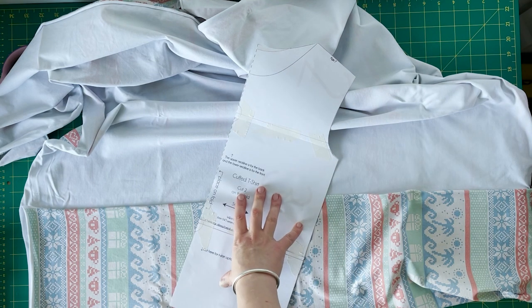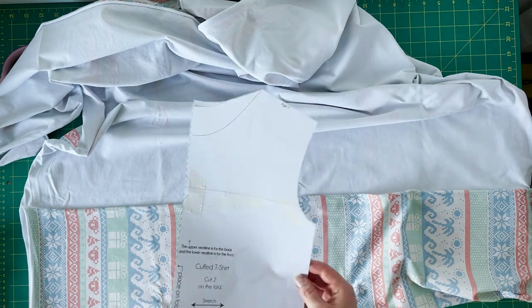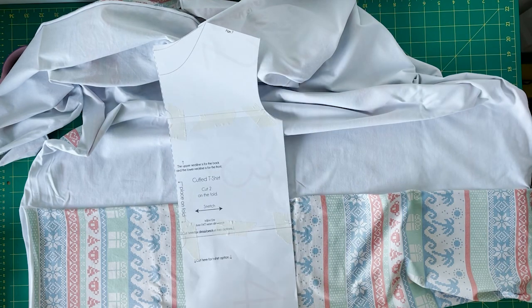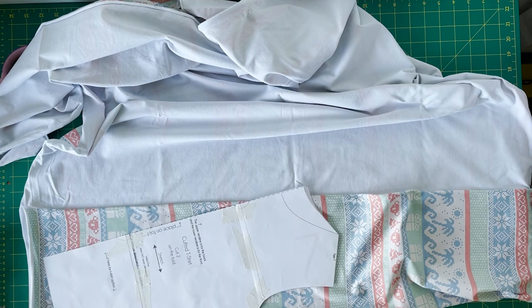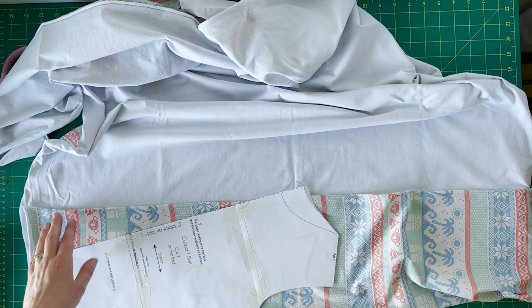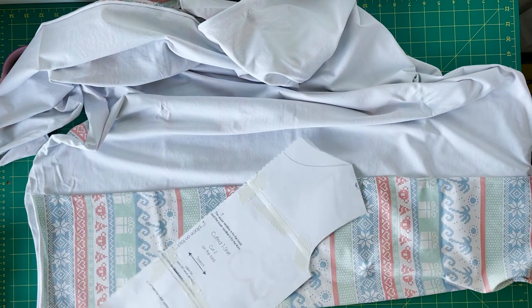I've already printed out and cut out my pattern piece. You can see I've stuck it together very untidily with masking tape. Behind the scenes I am a very untidy, scruffy person and my family will attest to this, but nobody's here marking me on how neat my pattern pieces are.